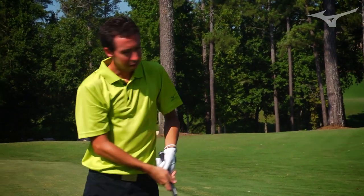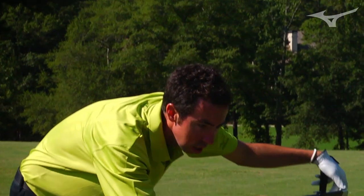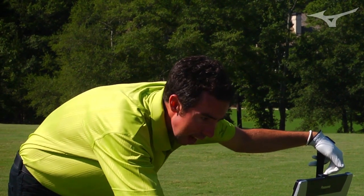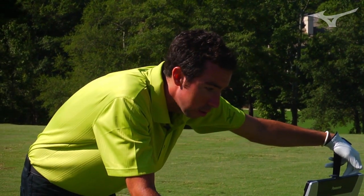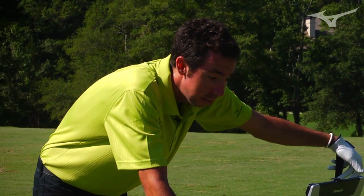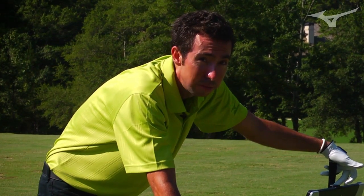Coming over to the TrackMan to compare the MP64 with the 825: I actually hit it 13 yards longer with the 825 even though they were very similar strikes. The ball speed difference was 122 versus 128 miles per hour, so I gained 6 miles an hour of ball speed just by switching clubs. It's a slightly stronger loft — about 1 to 2 degrees — but that's not going to give you 6 miles an hour on its own.